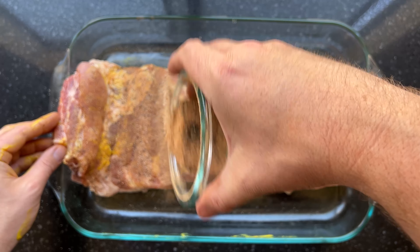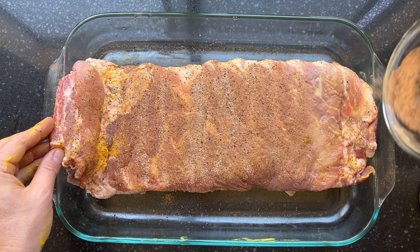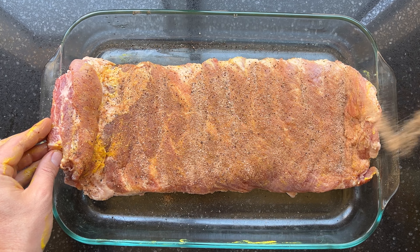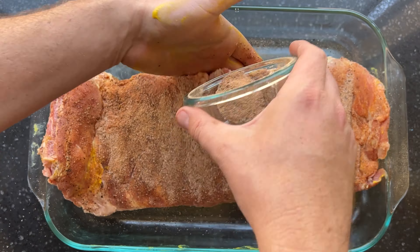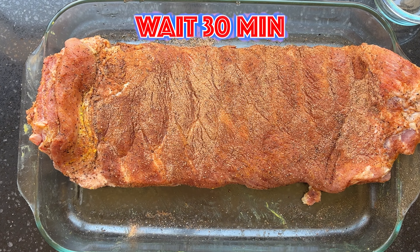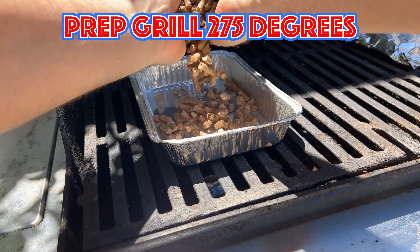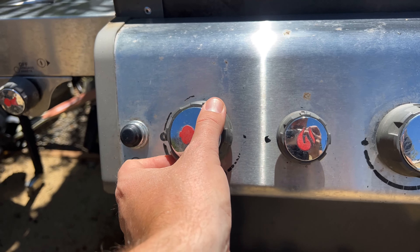It's important to do it in this order because we're smoking the ribs bone side down to protect the meat. I'm using a three-burner Weber Genesis grill. I turn on the far left burner to high and ignite it. Add any flavor pellets to your smoker box, cover in foil, place it over the burner that is on, and shut the lid. Check in about 15 minutes — you should see smoke coming out of the grill.